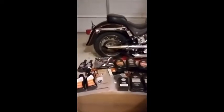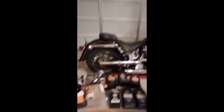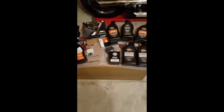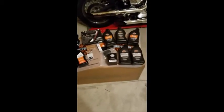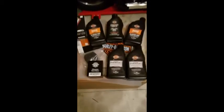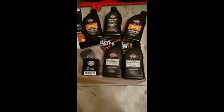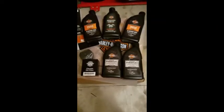I went down to the Harley store and picked up quite a bit of supplies to do all the fluid changes. For this particular video we're going to focus on the oil change, transmission fluid change, oil filter, and the crankcase oil change.